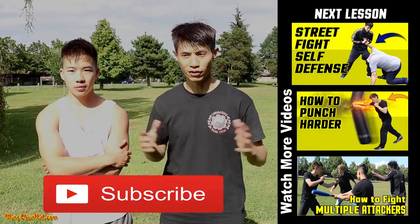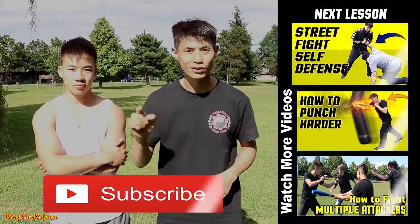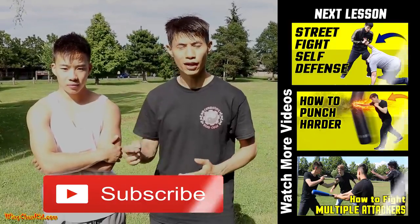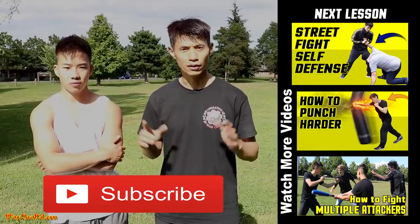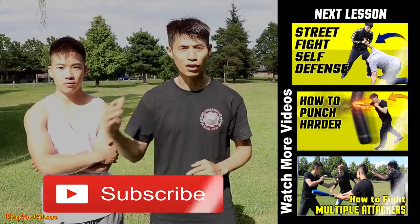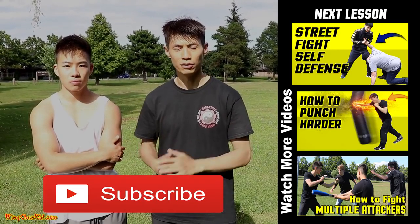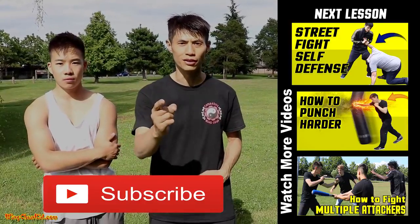Those are some very vital points that even big tough guys are vulnerable to. So those are three real-world pressure points. I'm not going to show you five places to press in sequence to make the guy go paralyzed like in the movies — it doesn't happen in real life. These are real-life pressure points: the eyes, the throat, and the groin. In real-life situations against bigger, stronger, and more aggressive attackers, they work with the highest chance of success. I hope you enjoyed this video — make sure to subscribe for more self-defense tips. We'll see you soon in the next video.